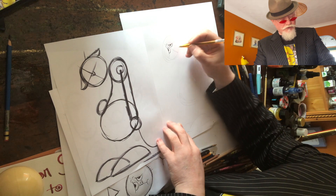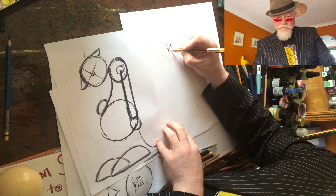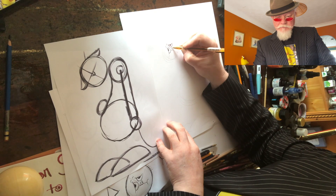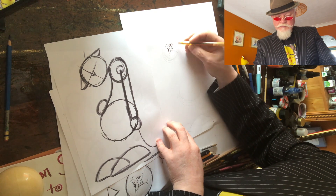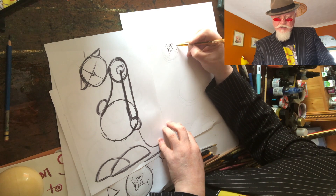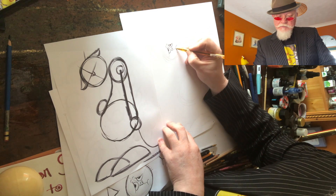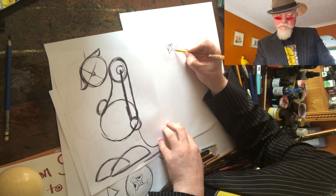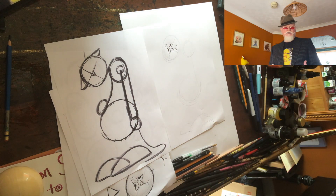So we're going to add our little triangle nose, put our little nostrils in there, and we have the sad mouth over at one corner, and we're going to add that line. That really gets a lot of expression in there already.